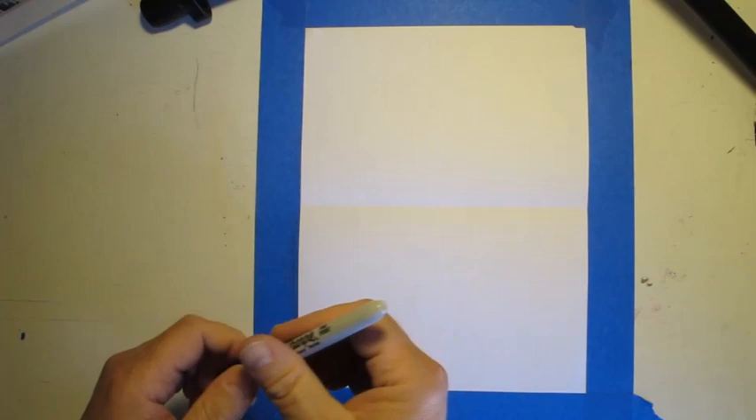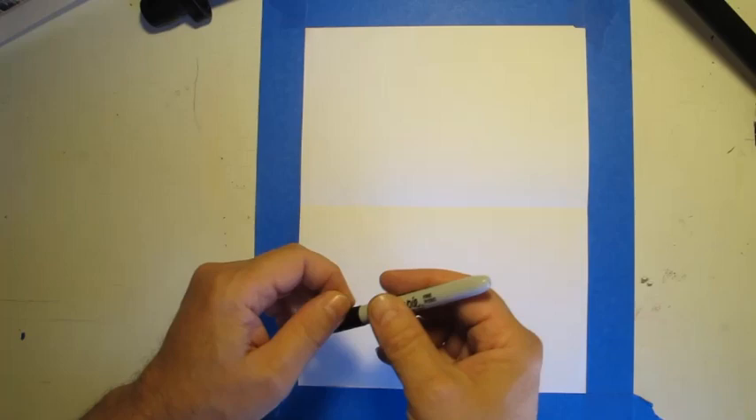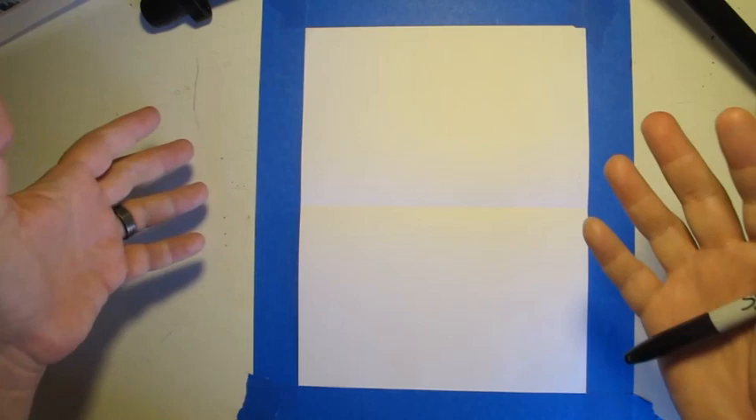I'm going to be drawing with a marker, a Sharpie marker. You should draw with a pencil. I'm drawing with a Sharpie just to show you the lines more clearly — they'll show up better in this demonstration with a Sharpie.